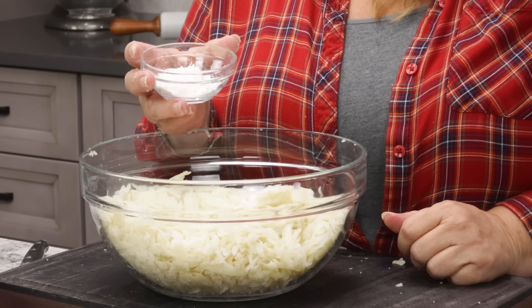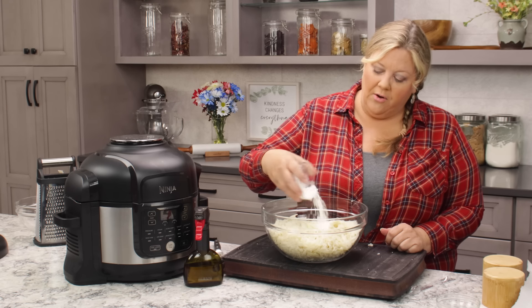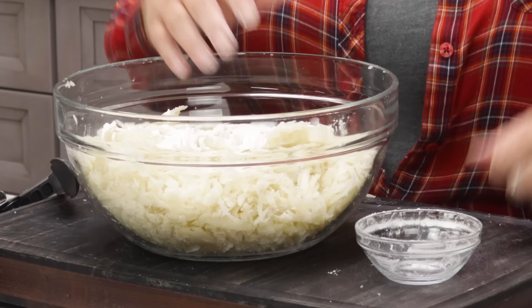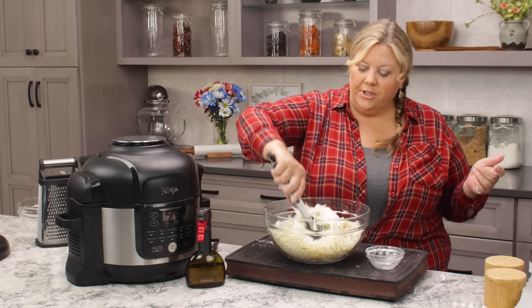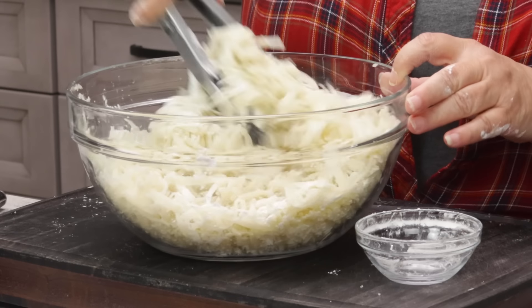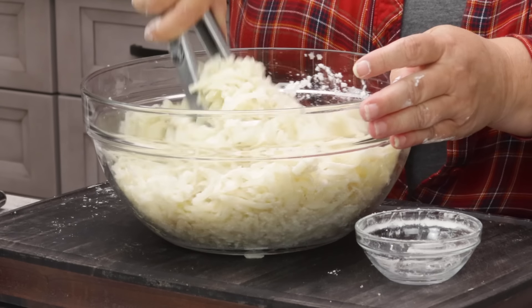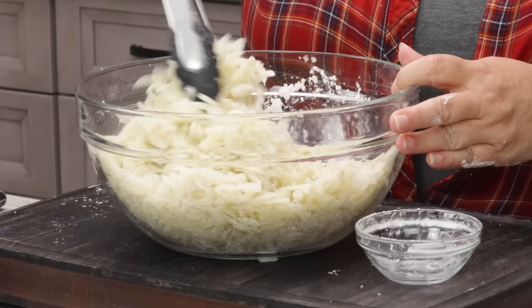The binder is one and a half tablespoons of cornstarch. Sprinkle that over the potatoes and toss with your hands or tongs, making sure the shredded potatoes are completely coated with the cornstarch and all the salt is evenly mixed in so you don't end up with salt pockets.